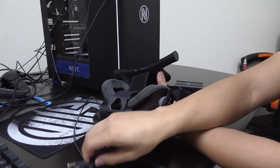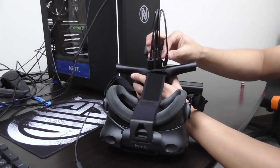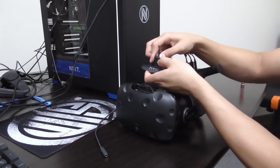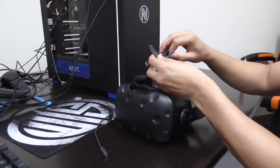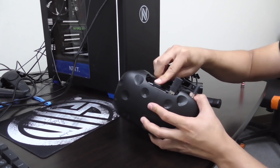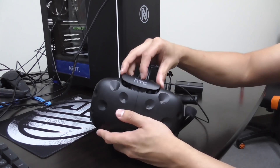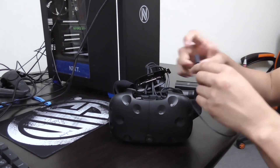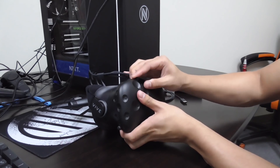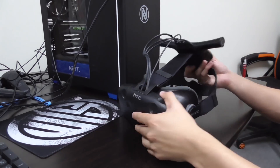After attaching the wireless adapter to the top of the head strap, it's time to insert the 3-in-1 short cables. After you've inserted the 3-in-1 short cables, close the headset compartment. Align the ridges on the cover with the tabs on the compartment, then push the cover until it snaps in place.